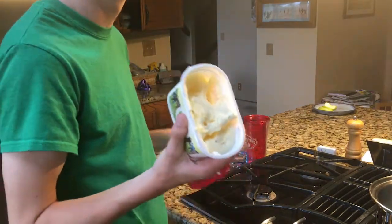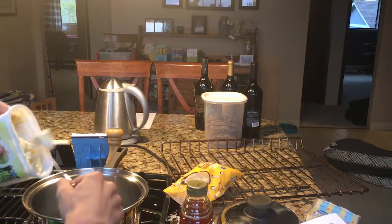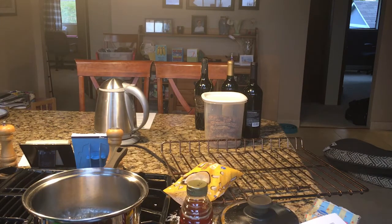What happened there? I'm gonna use a knife to put the butter into the mixture of whatever the heck that was. What the frick is happening? Mmm.